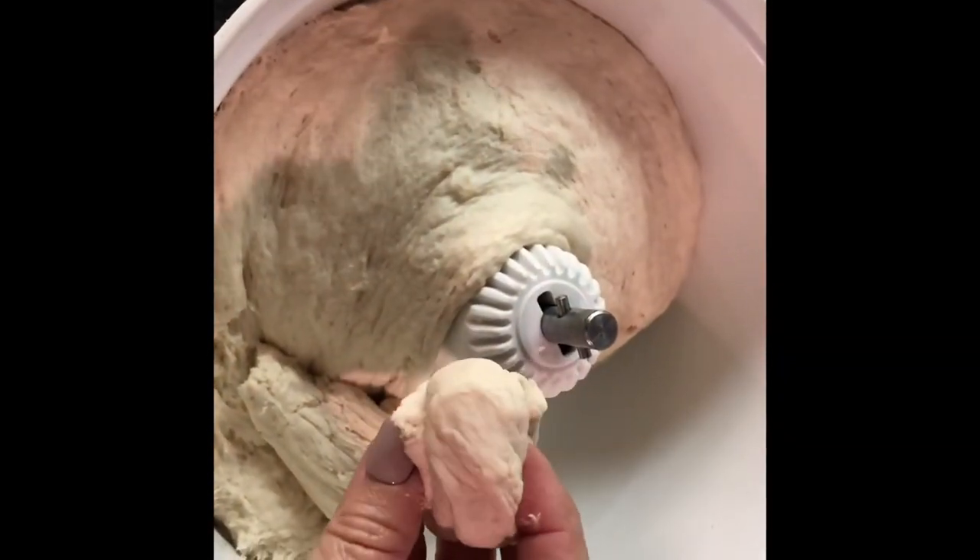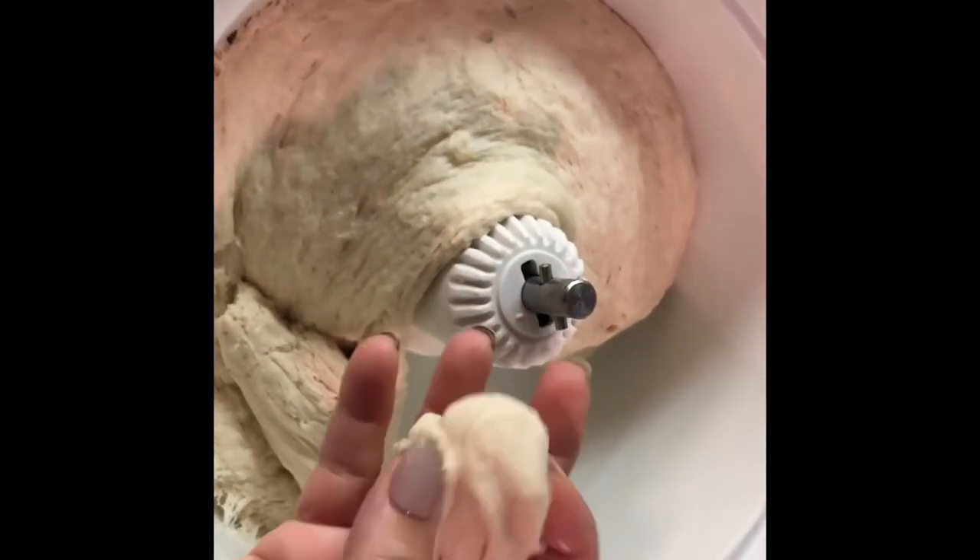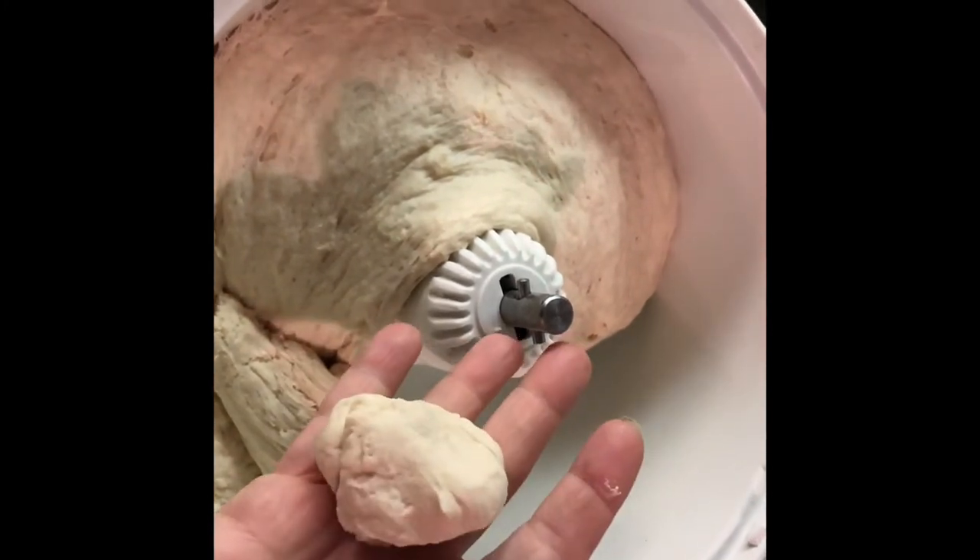I just reach in and take a ball of dough like this, and then on the counter I form it into a long rope.